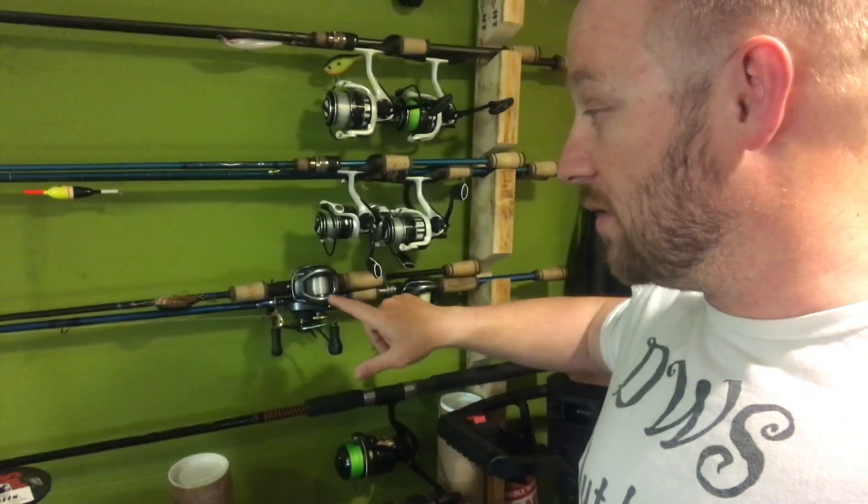Today's video is on this crankbait rod right here. I know a lot of you don't necessarily crank or bass fish, but one thing I stress on this channel is: if it swims, I want to catch it. I'm not a bass nut, I'm not a bluegill nut — okay, I lied, I'm a bluegill nut. Chasing giant bluegill is coming soon enough.